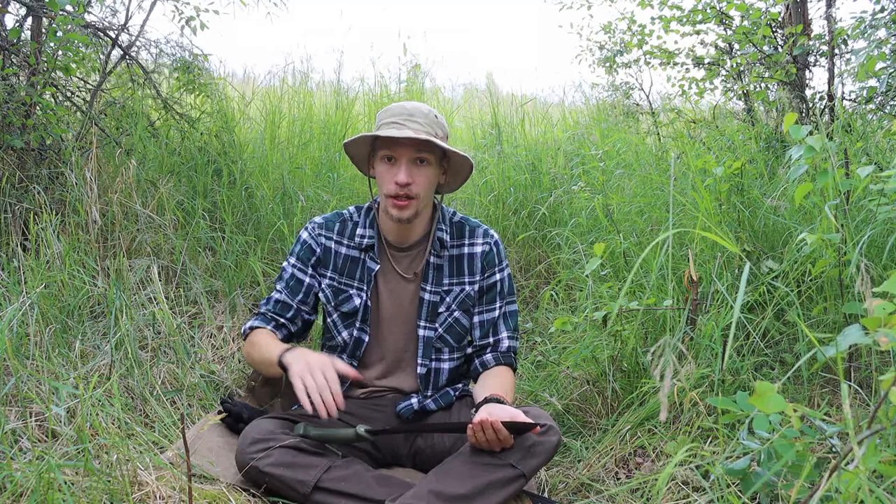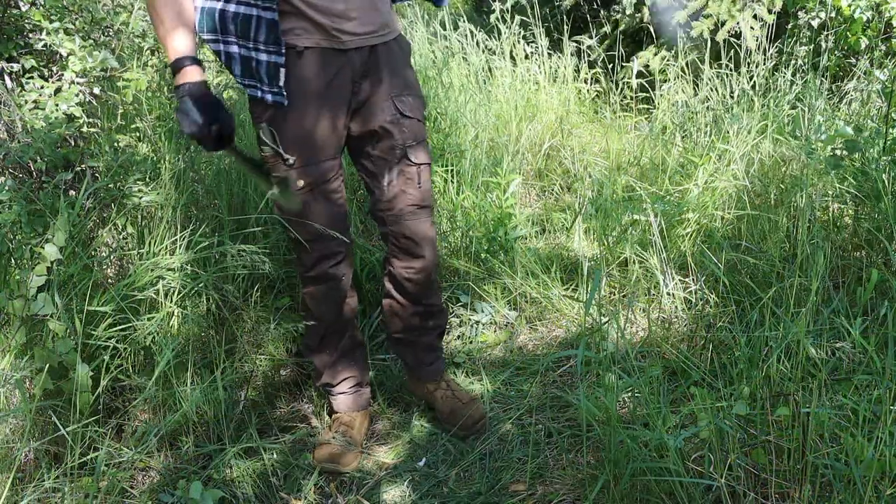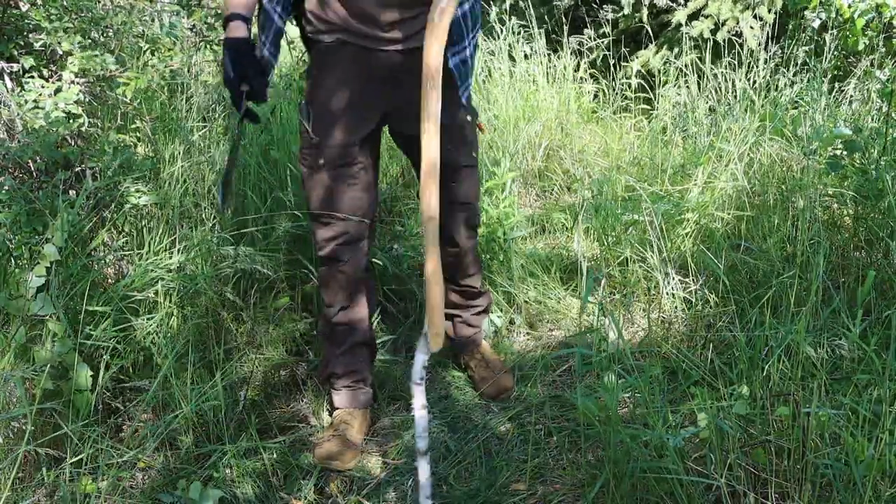Another good reason to carry a machete is blazing a trail to get to a bushcraft location. If that location is overgrown, you can blaze the trail with a machete. Once there, if you need to clear out devil's club or saplings, a machete can make quick work of those things and help you make a nice place to bed down, build a shelter, or set up a tent.